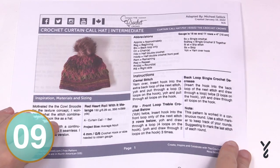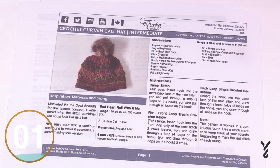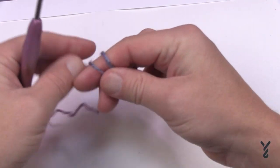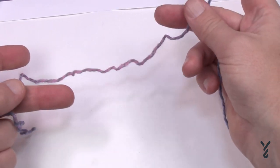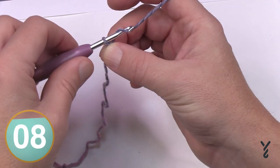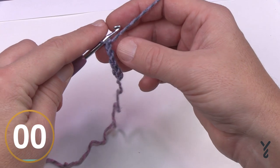There's a free pattern — see the link in the more information section of this video. Let's begin by using a very long tail, long enough to put onto a tapestry needle to hide the loose end later. Create a slip knot and we're going to chain 80, but do not join at the end. Just chain: 1, 2, 3, 4, 5 — all the way to 80. Meet me back here in a moment.